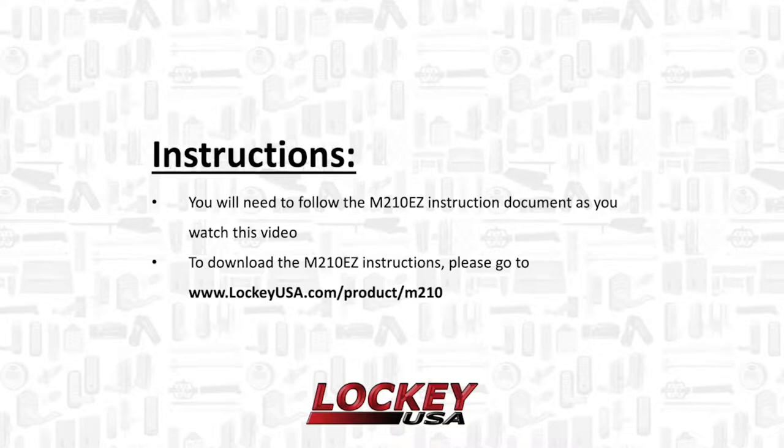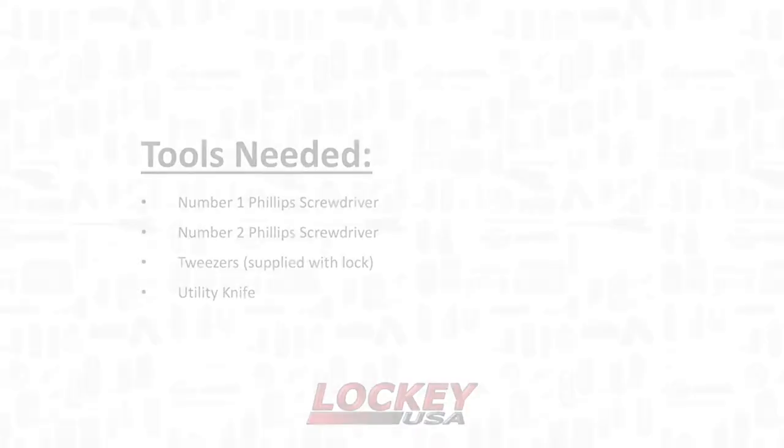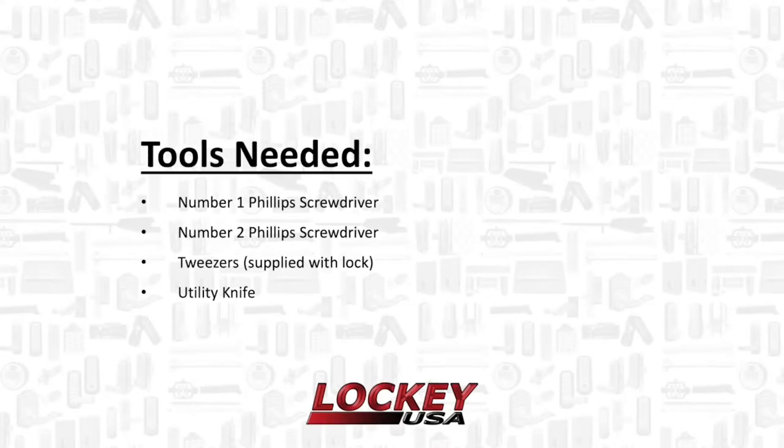You will need to follow the M210 easy instruction document as you watch this video. To download the M210 easy instructions, please go to www.lockyusa.com/product/M210. The tools you will need to install your lock are a number one and two Phillips screwdriver, tweezers that were supplied with the lock or needle nose pliers, and a utility knife.